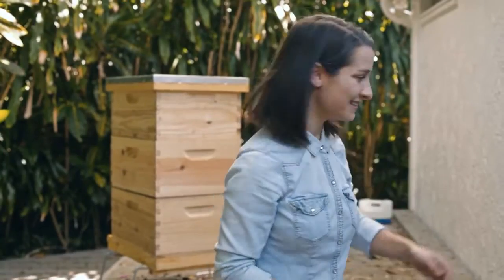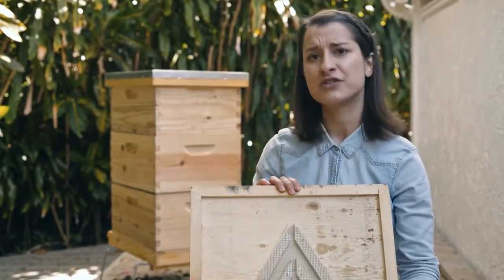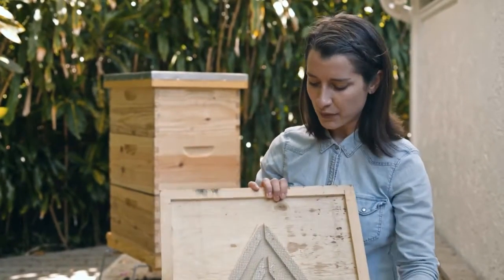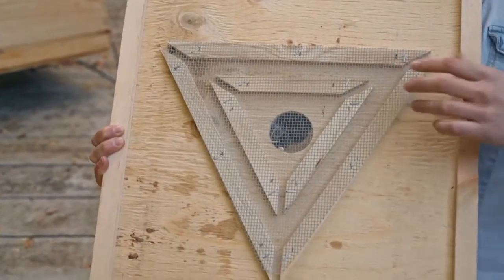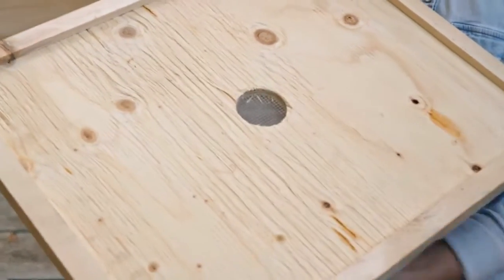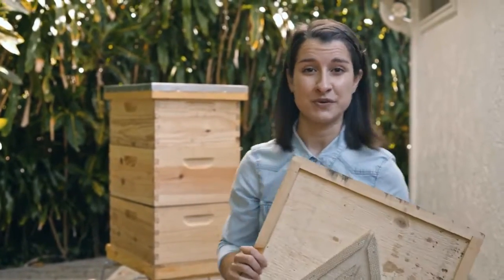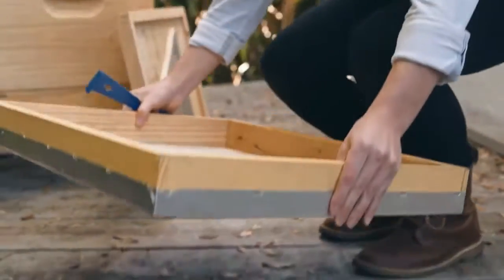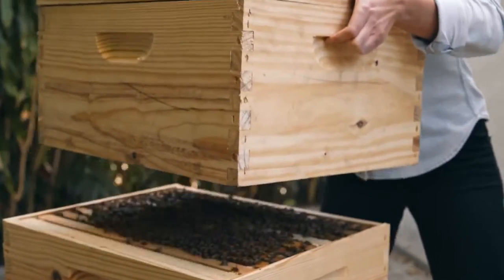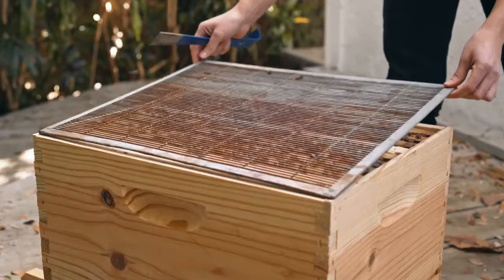To harvest your honey you basically have to make the bees go from the honey boxes down to the brood box, and for that you'll be using the escape board. It's a really convenient contraption and it's the easiest and least stressful method for the bees. How it works is that there's a little wooden maze in the middle and the bees can go from the honey boxes down to the brood box without coming back up.